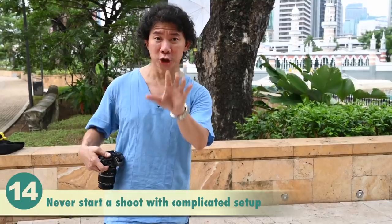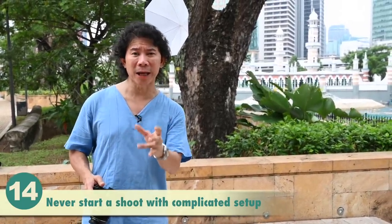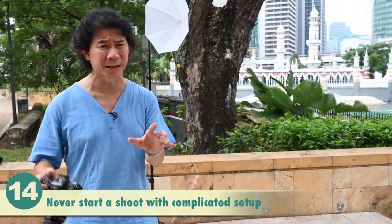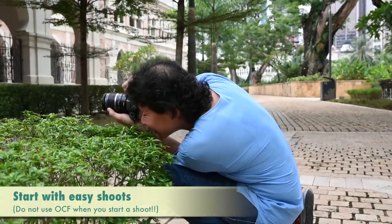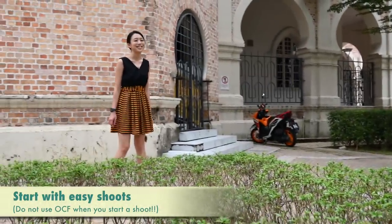Never start your shoots with complicated setups. Always start easy. That way you can pace the shot, ease everybody in, and never complicate things. That is how you should start every portrait shoot, no matter how experienced you are. You may be experienced, but your subject isn't — or maybe your lighting assistants aren't.